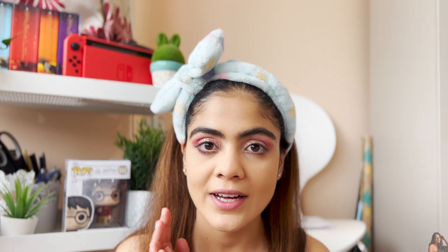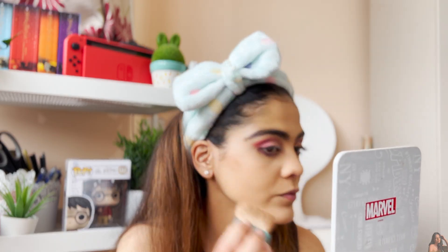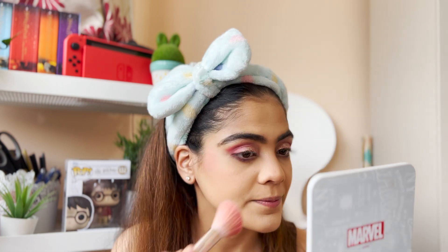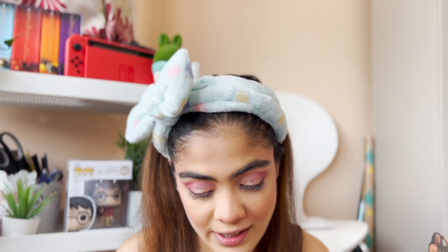For contour I'm using Hoola by Benefit as usual. For blush today I'm using the MAC Sheen Supreme blush in the shade Peachy Keen — I'm absolutely obsessed with this blush. Then I'm going in with the Becca Champagne Pop highlighter, which I love.